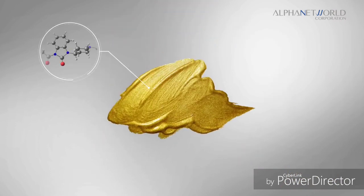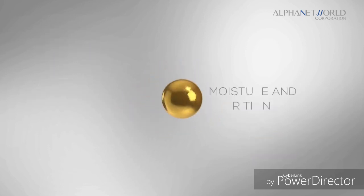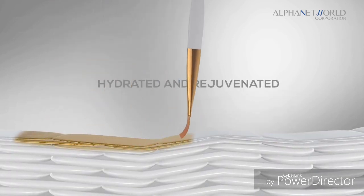Hydrolyzed Hyaluronic Acid and Buterospermum Parque Shea Butter help provide moisture and nutrition to the skin, making it hydrated and rejuvenated.